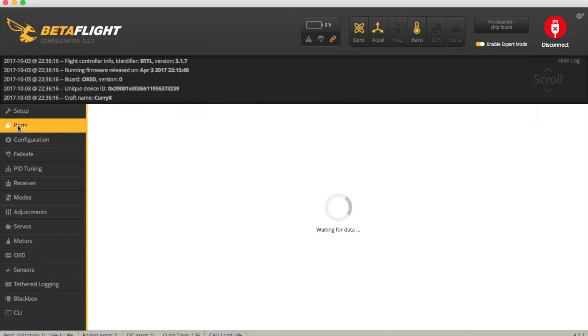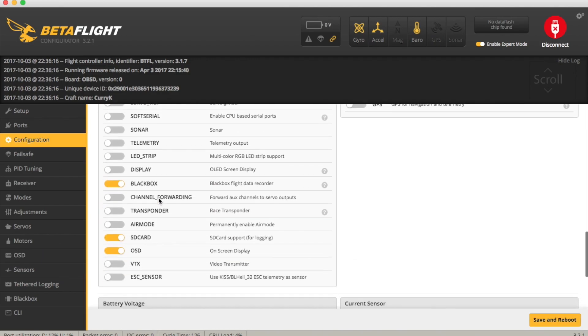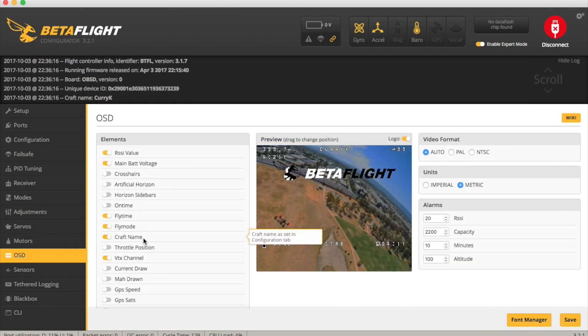Here we are in Betaflight showing the changes — it's pretty much nothing to it. All we have to do is go to the UART you've used. I've used UART3 and just set the peripheral to TBS Smart Audio, and you can leave the baud rate as AUTO — and that is actually it. Now I thought I could go into the OSD section and show the actual VTX channel on screen, but I activated it and nothing showed up. I'm not sure if this is because in order to use this you have to have the VTX on the flight controller itself — in the configuration tab there's a place where you can select VTX, but maybe that's literally just for a VTX on the board itself.